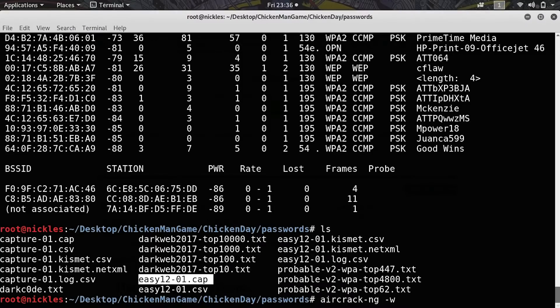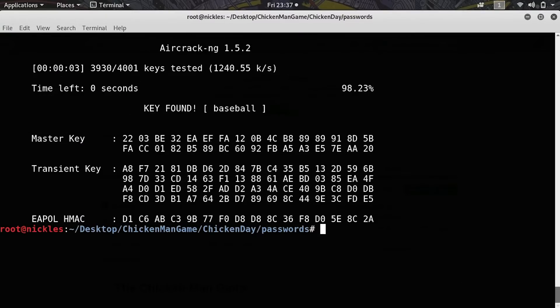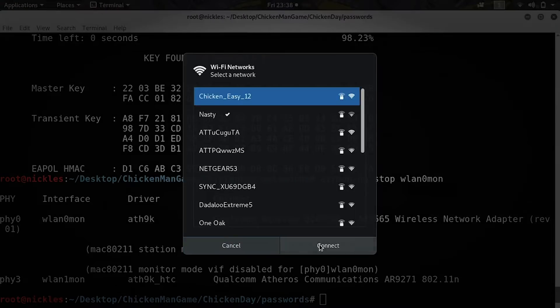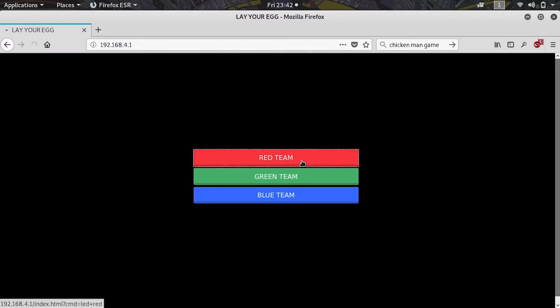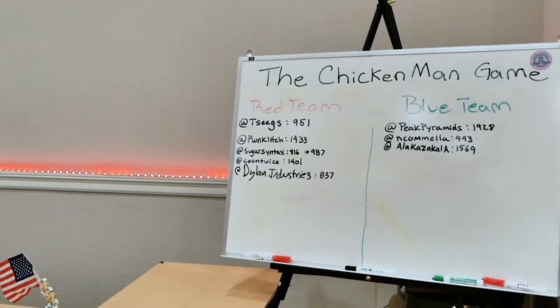Next, we'll take AircrackNG, which will take a big list of password guesses and run them through the computer's processor really quickly until we get the correct answer, provided it exists somewhere on our giant password list. Once we have the correct answer, we'll log into the wireless network and navigate to a web interface with a series of buttons — whichever team can press the button begins earning points with a little light show. At the end of 10 minutes, whoever has the most points wins.